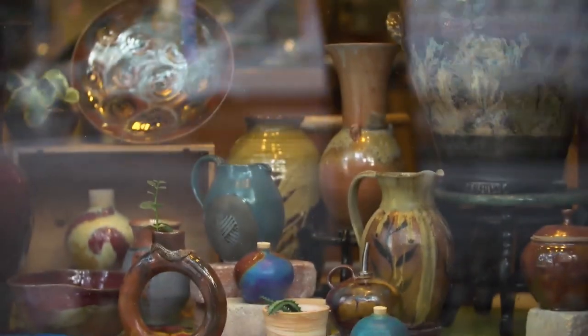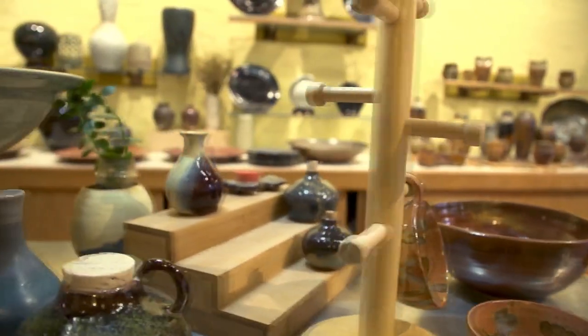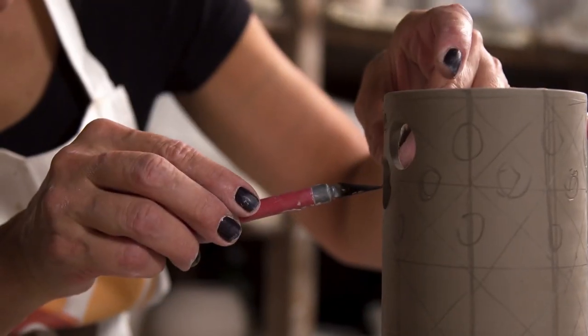Welcome to 109th Street, the coolest place on the block, Muji Studios. And today, I'm going to work with Oti and learn how to make some pottery.